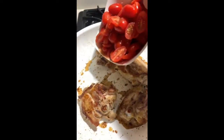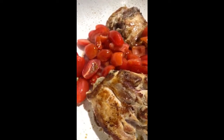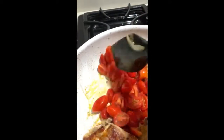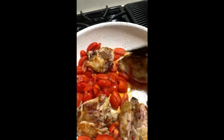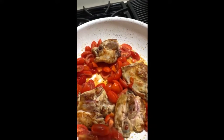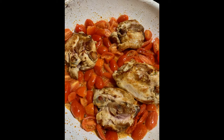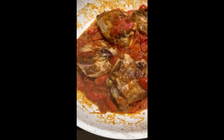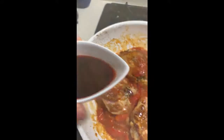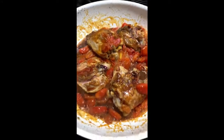I'm just going to dump these fresh tomatoes in. I'm going to get this pot nice and heated up again, and I'm going to add one ounce of red wine. You can see that the tomatoes already created a beautiful sauce. I'm going to add one ounce of red wine — this is what I just had in my fridge — and just let it simmer.